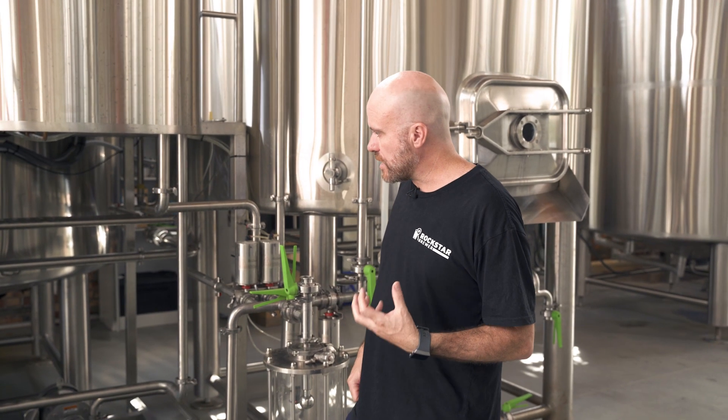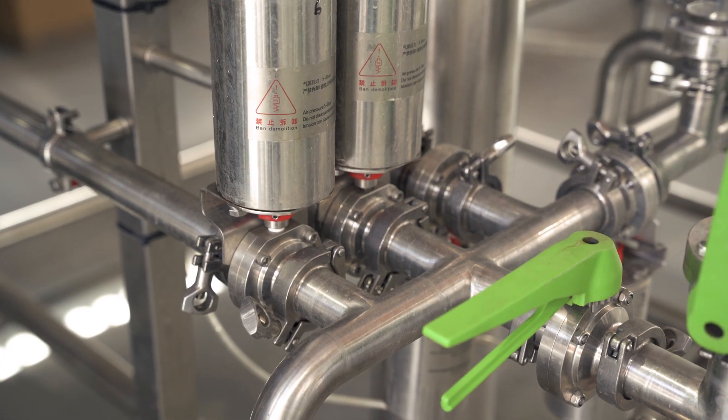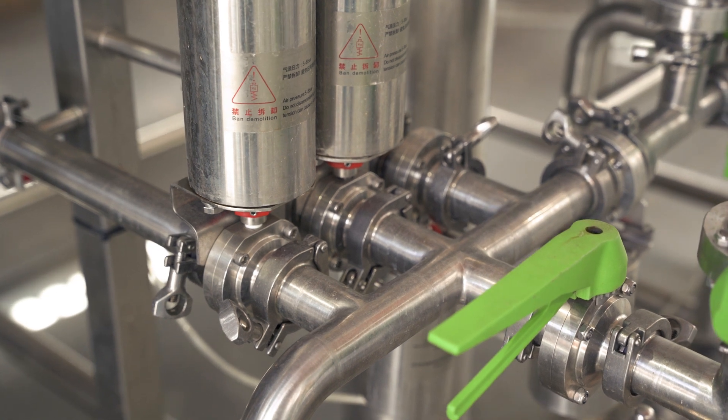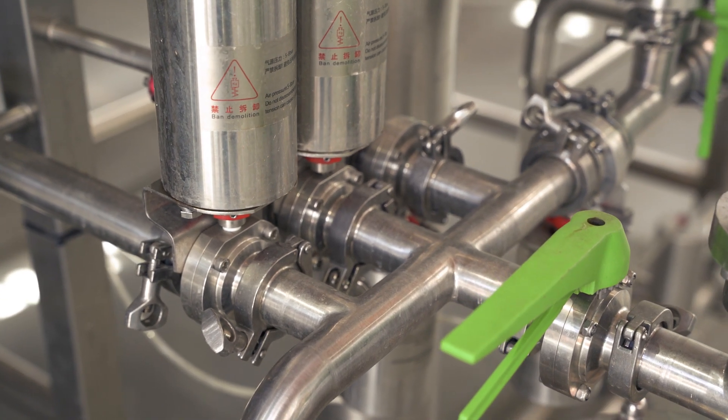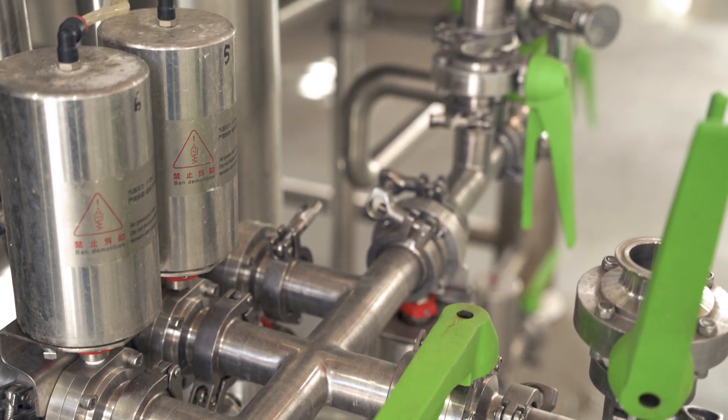What we need to keep an eye out for is things called dead legs. Basically a dead leg is a pathway with a junction where the flow of the caustic — and therefore your rinse water — might be going in one direction, but there's that little leg off to the side that doesn't actually get that direct flow. What can happen is they cannot get washed properly during caustic, and most importantly they can actually harbour a little pocket of caustic which you're ultimately trying to rinse out.